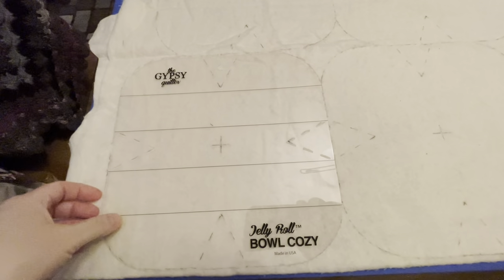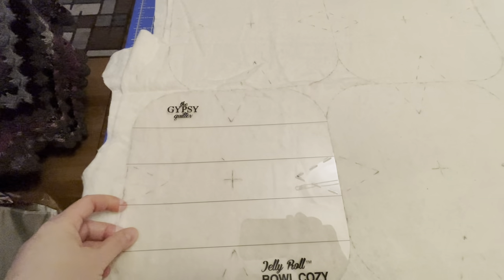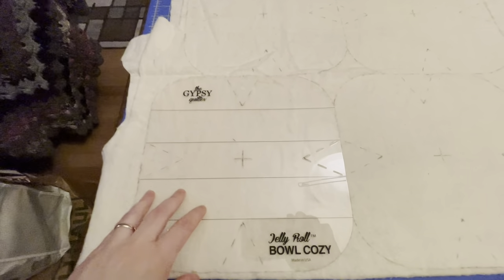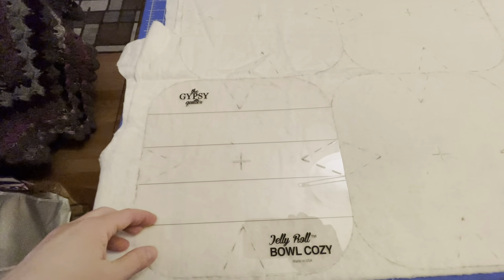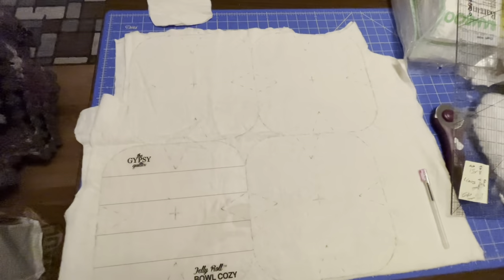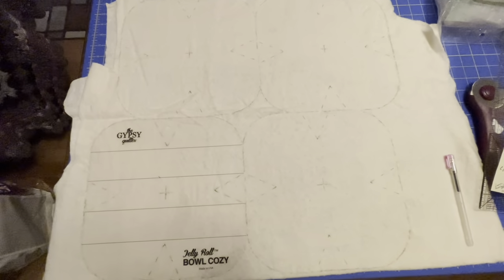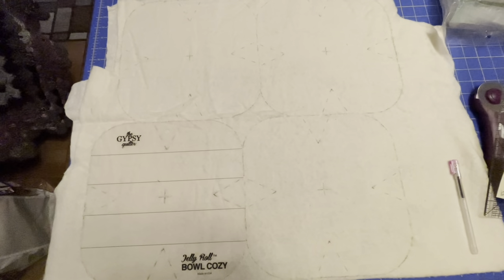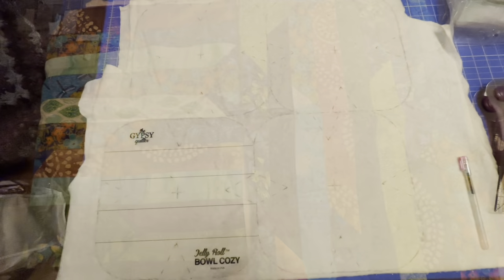Usually I would rotary cut them all out, but this is not acrylic. This is more like a little plastic piece — it's just a template, it's not for rotary cutting. If you try to rotary cut it, it would just slice right through it. But I took my whole piece and I got four bowl cozies laid out, and the next step will be finding the material big enough to cover it. There has to be a front and a back.